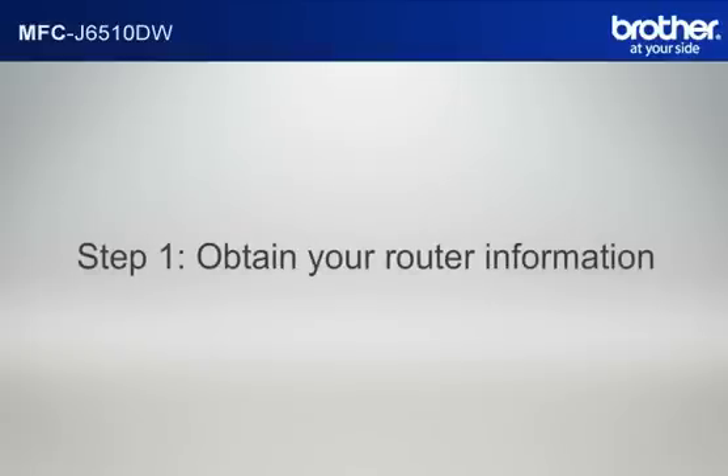Step 1: Obtain your router information. Before starting the setup of your Brother printer, you need to find and write down some very important information related to the wireless settings of your router. Simon will help you find that information. Let's find the name of your network, called SSID, also known as the Service Set Identity.